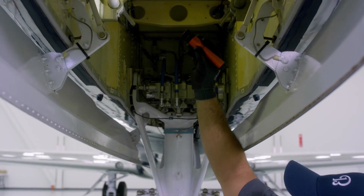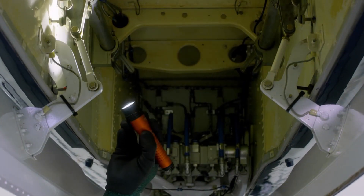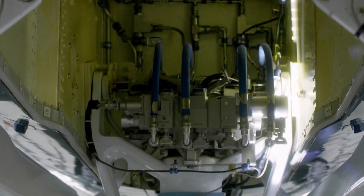Now Alex is going to grease the pillow blocks for the landing gear doors. He's also going to apply ACF 50 to some of the hardware in there, like the springs, the connecting rods, and the hardware that's exposed and not painted and primed.